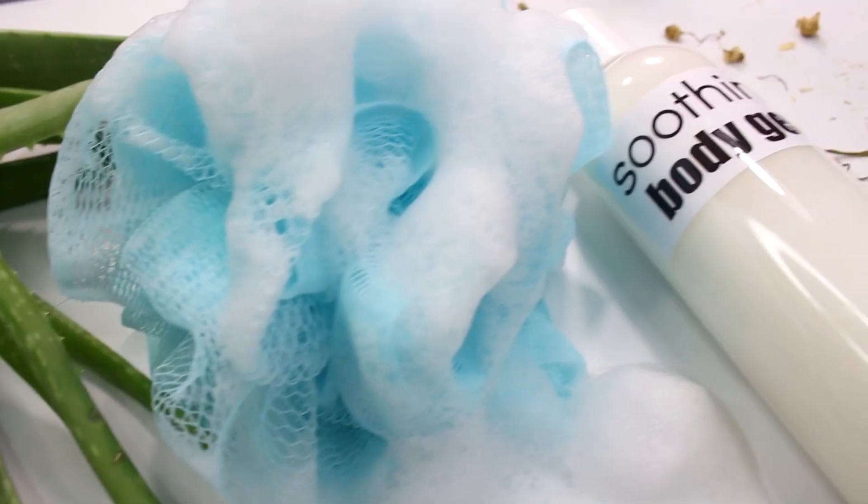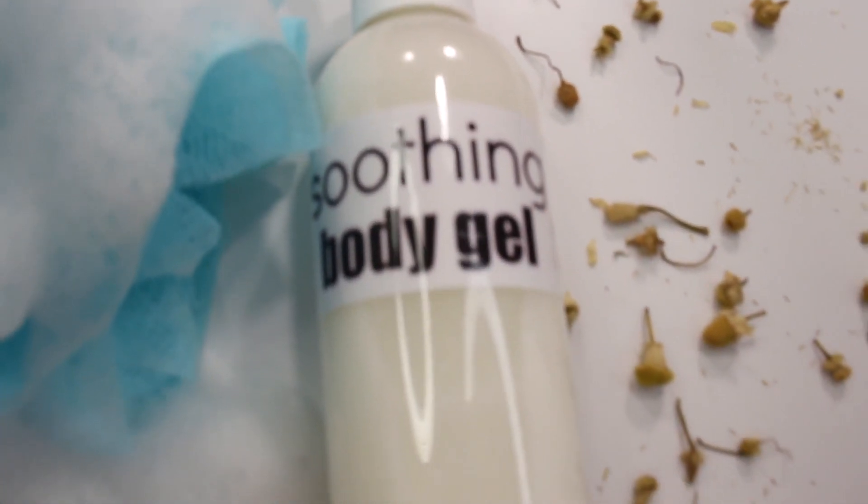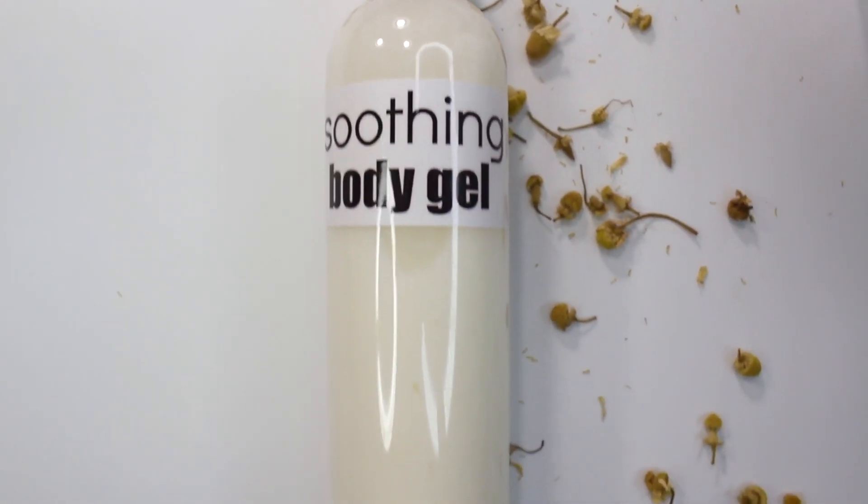I do hope you guys enjoyed this soothing body gel recipe. Let me know if you have any suggestions for future recipes, and I will talk to you guys next time. Bye!